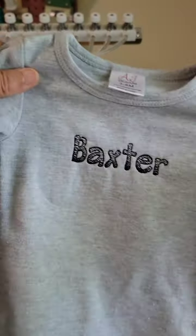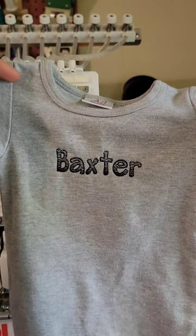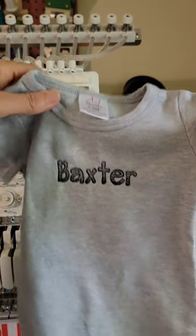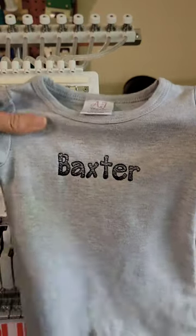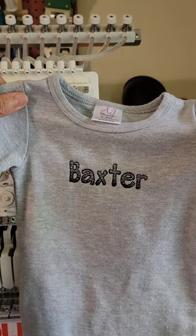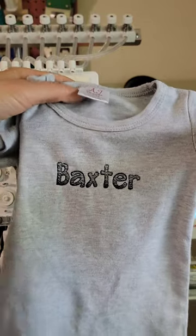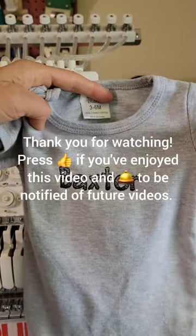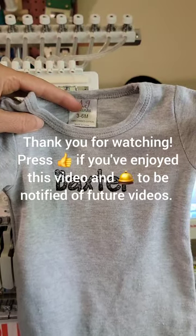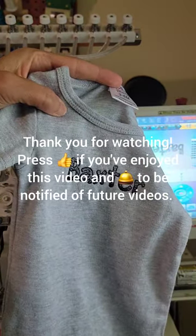Here is the finished romper — it turned out very cute! The only thing I'll do now is iron some soft-touch stabilizer on the back. I get it from Sulky and it will cover up the stitching on the back so it doesn't scratch the baby at all. I used some iron-on fusible for this and also put a layer of tear-away under that, and I was using the Mighty Hoop. Thank you for watching — please give me a thumbs up if you've enjoyed this video and learned something new, and be sure to press the subscribe button if you'd like to be notified of future videos. Happy stitching, enjoy your Redline, bye!